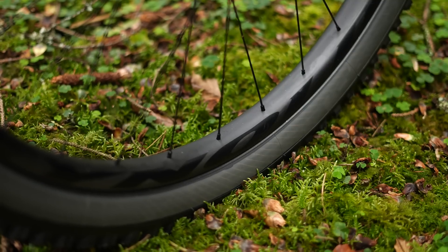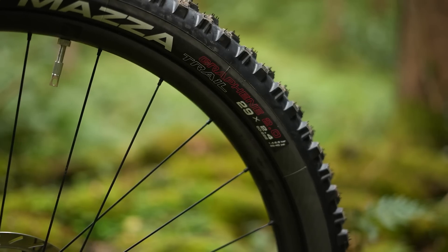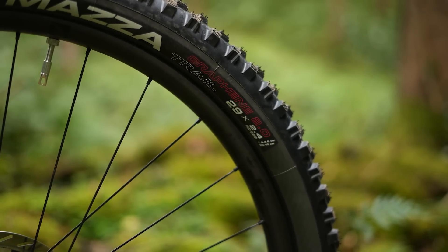Like a number of brands, Reynolds allows you to buy either a 29/29 wheelset, a 27.5/27.5 wheelset, or a mixed wheel size in a lot of its range, which is really nice to have.